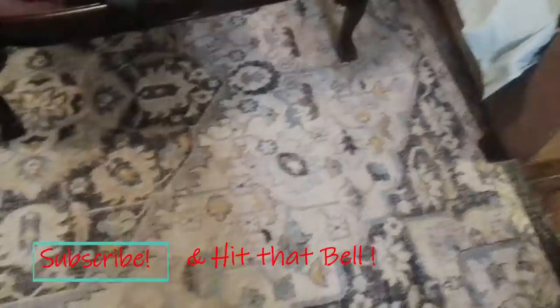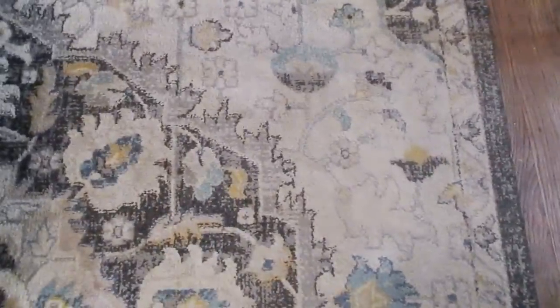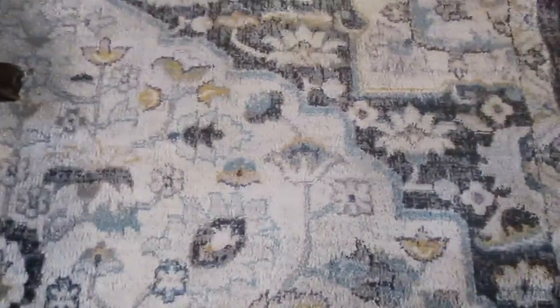Okay guys, I'm doing this other carpet and as you recall I sprayed the carpet first, and I literally just cleaned this top corner right here in this space. Look down a little bit — see how dirty and dingy that part is? And now look how clean and bright this part is. Amazing.